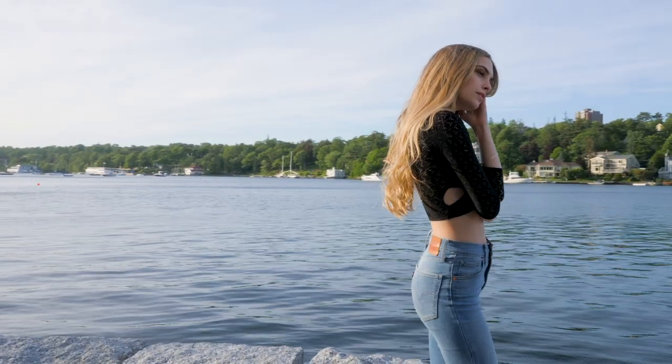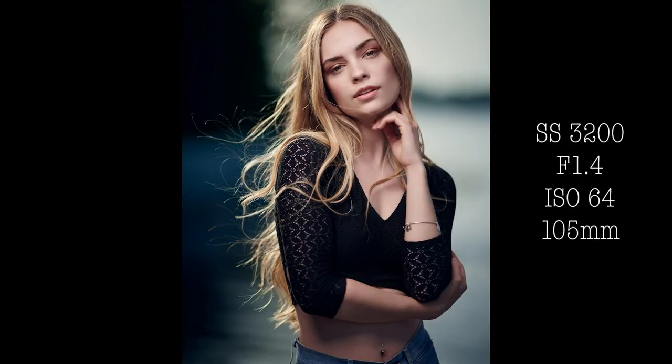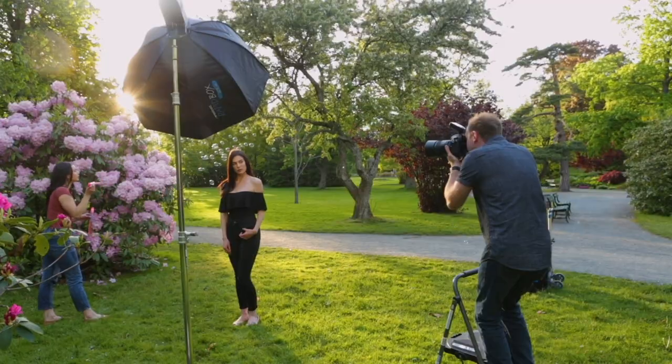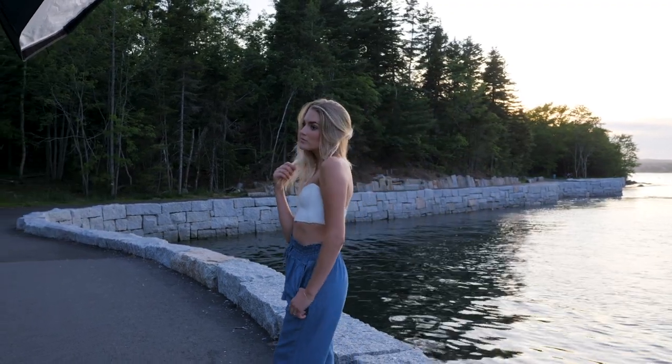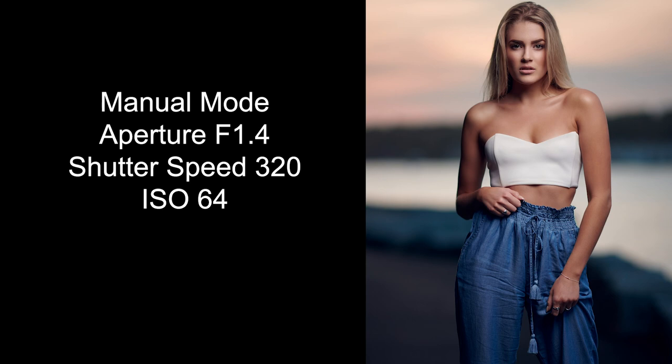Mistake number two is using too many focus points. A lot of cameras have maybe 50 different focus points, and your camera picks the wrong one, so you get home and your subject's blurry and the background's sharp. Set your camera to one focus point. If you're shooting a person, focus on the closest eye to the camera using one focus point — your subject will be in focus and you can get your background blurry.